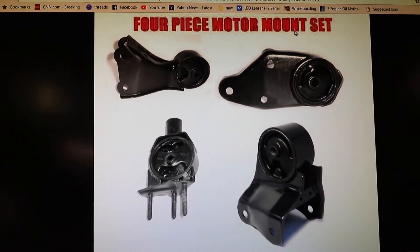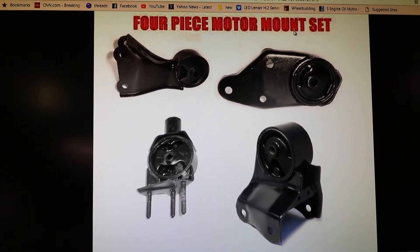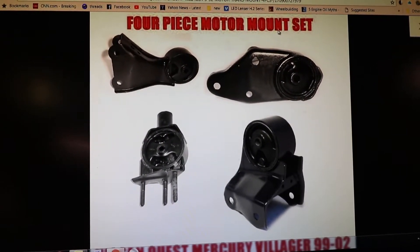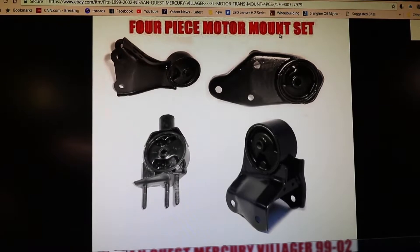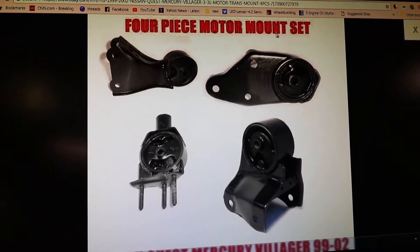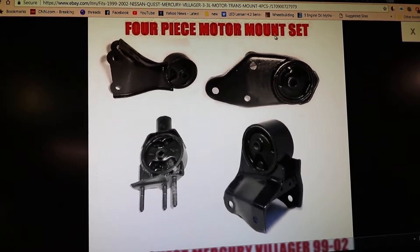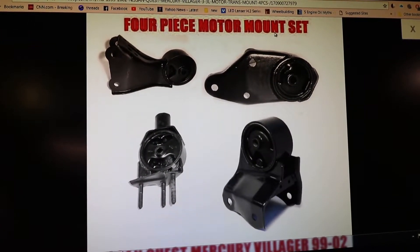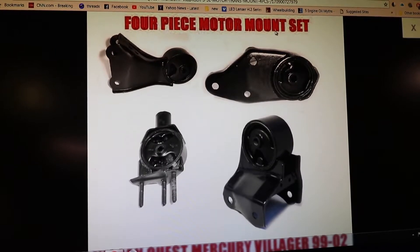I'm going to upload this as a standalone video to explain which motor mount is which on a 99 Mercury Villager or Quest. Over a range of about six years they'll be the same, because when they show the pictures they don't say what they are and everybody's confused about which ones to do first.